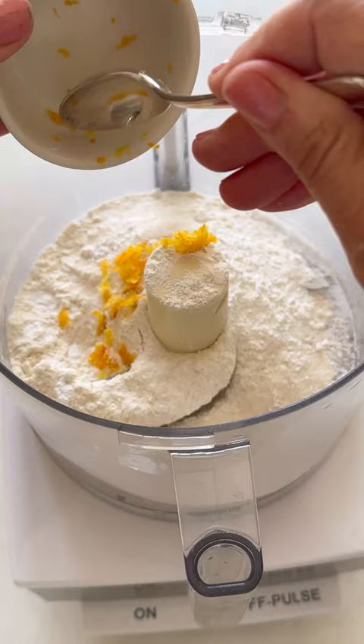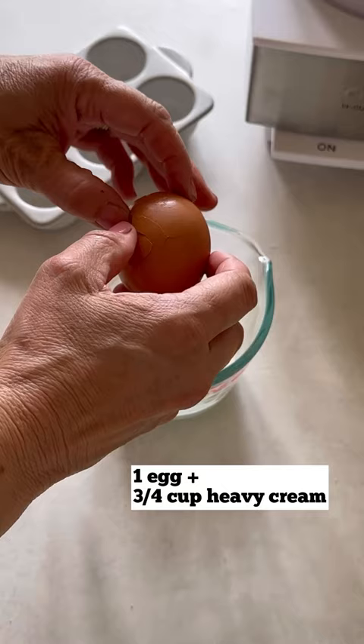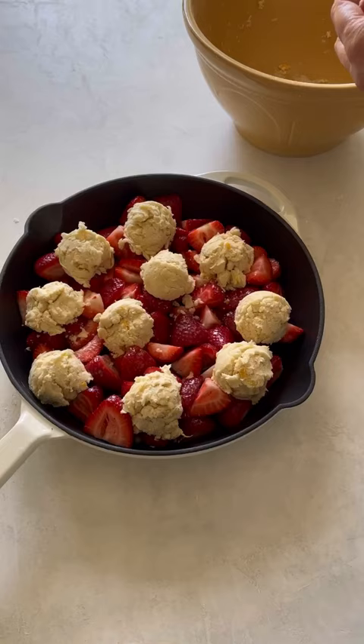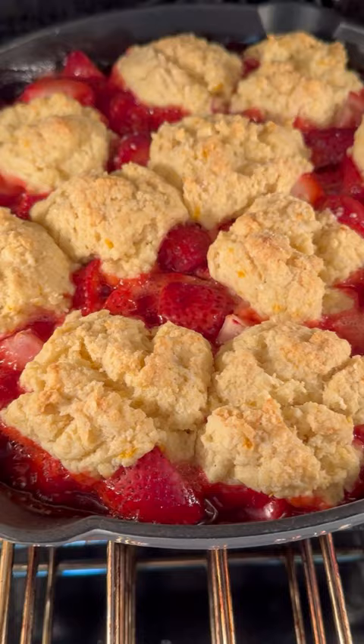Make sure the butter is really cold, then give it a pulse and transfer the mixture into a large bowl. Make a little divot in the center, add an egg to some heavy cream, and whisk until you get a nice dough forming. Then take an ice cream scooper to portion out the little drop biscuits and bake. You can serve it with some strawberry ice cream and you'll have the most delicious summer dessert.